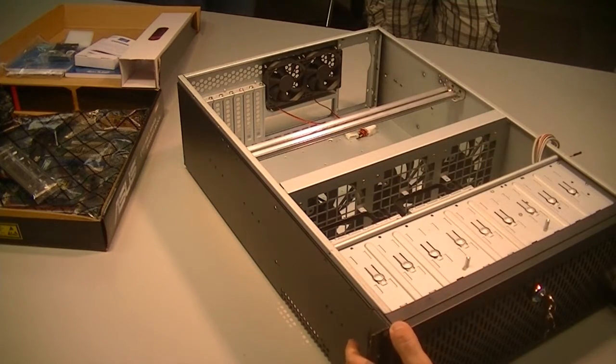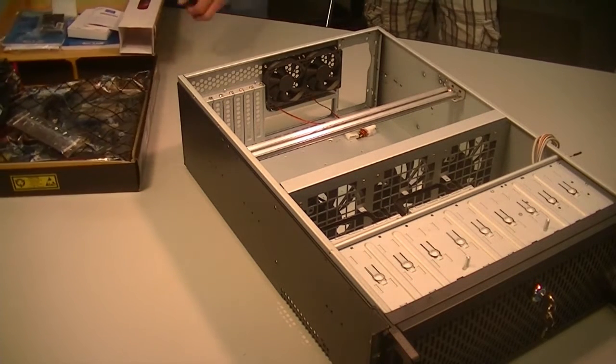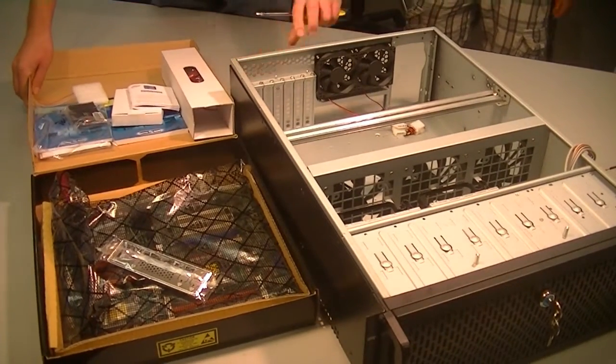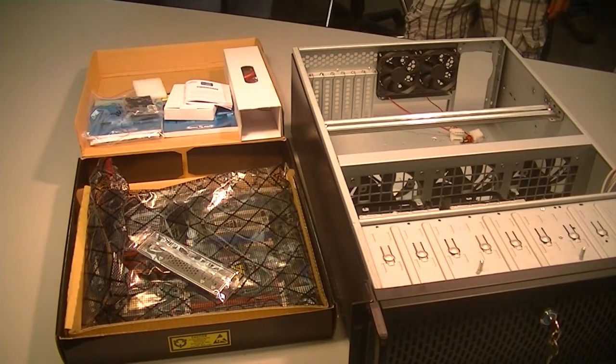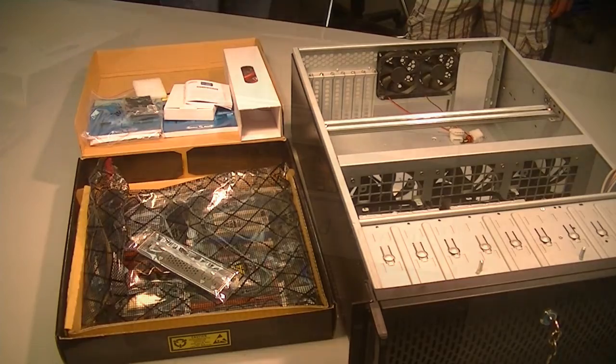We're going to need to remove these fans to get the motherboard into the case. The motherboard here on the left is a server motherboard and it's a 12 by 13 inch motherboard, so it's a little bit larger than a standard motherboard given that it's a server motherboard. So we had to make sure that our case was going to be large enough to fit a 12 by 13 inch motherboard.